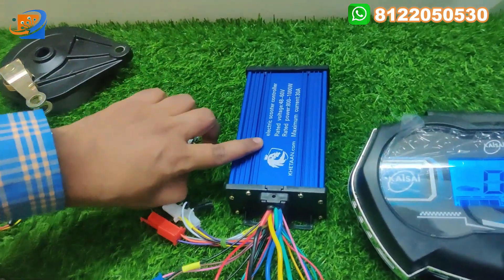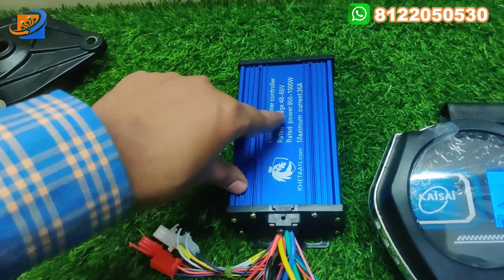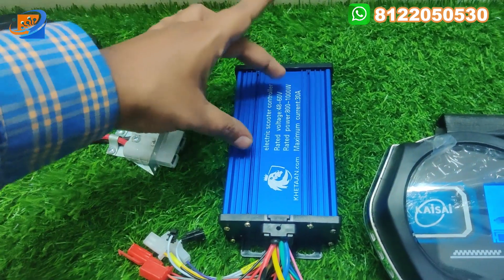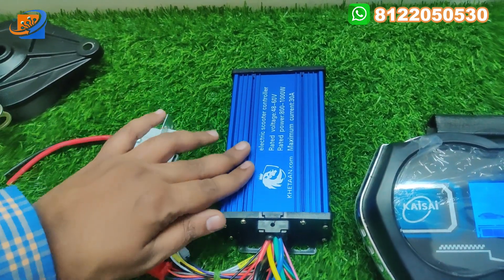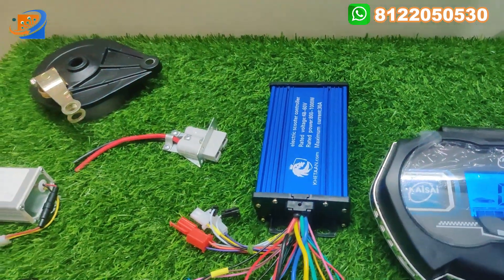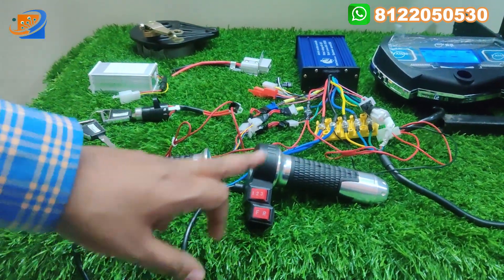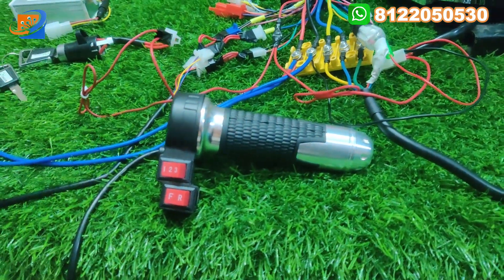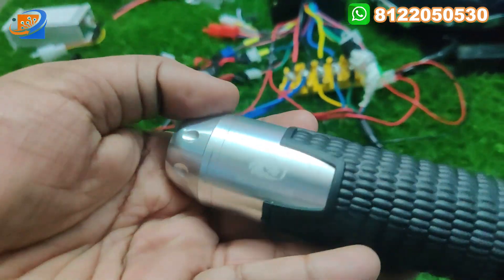Second thing will be the controller, coming with the K-Than brand. The voltage will be 48 or 60 volt. The rated power will be 800 to 1000 watts, but you can use up to 1200 watts. The maximum current rating will be 30 amps. The next thing will be the 3-speed throttle. We will provide you 3 speed with forward reverse, with the K-Than brand logo indicated.